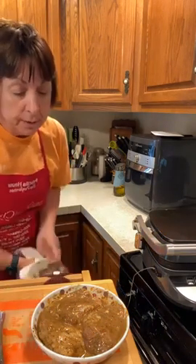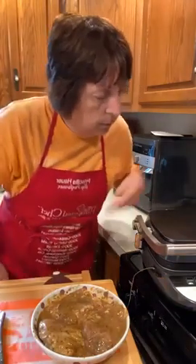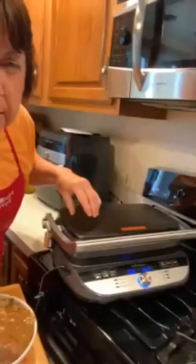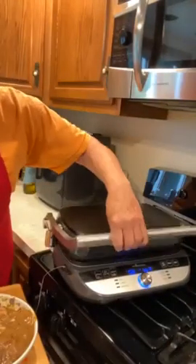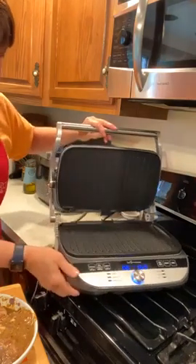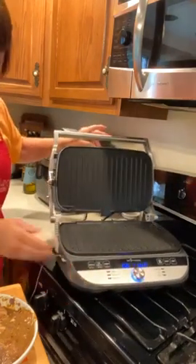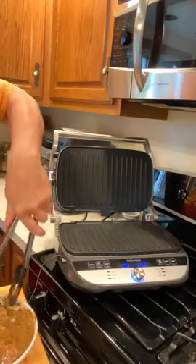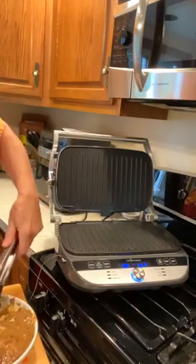It's flashing at me — it says 'Add,' so it's time to put the chicken on. You can see it flashing on the display. Let's go ahead and put the chicken on.